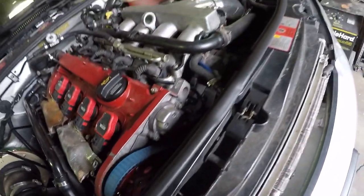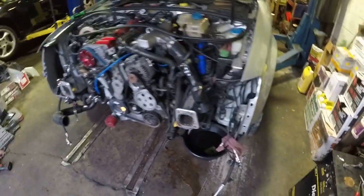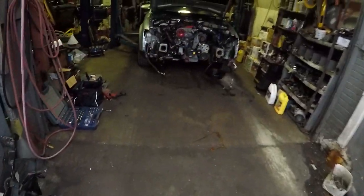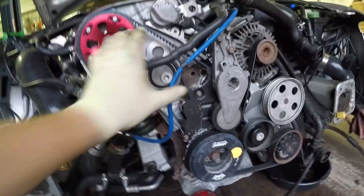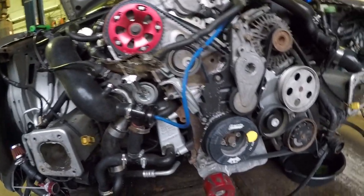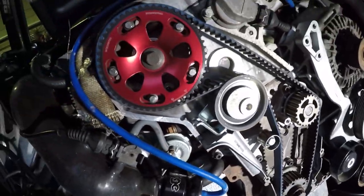Got everything out — the radiator with the support, the front bar with the intercooler, and the front bumper. Now I have space to work. I'm going to pull the tensioner out, take the timing belt off, and finally change the water pump.